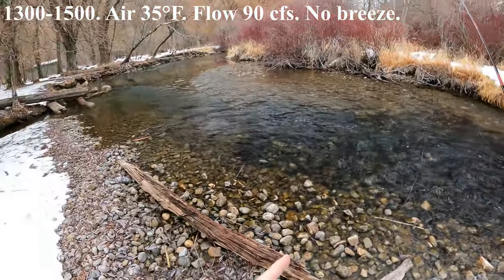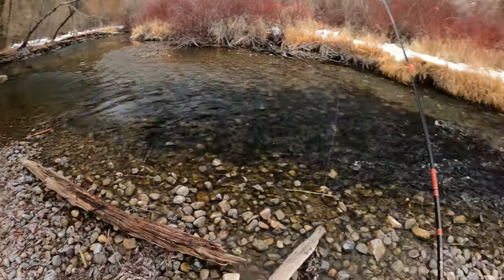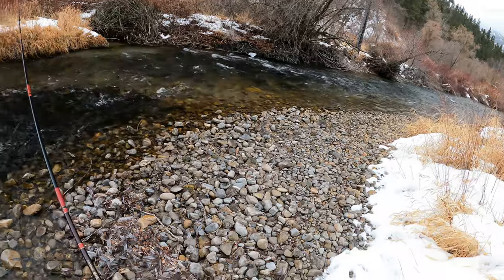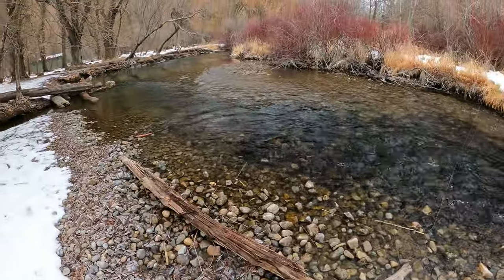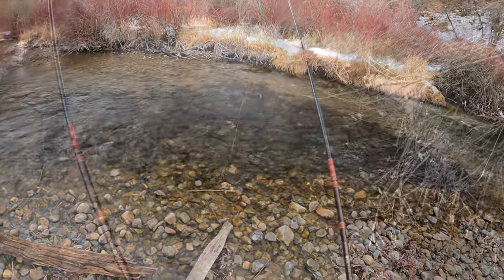Okay, so this afternoon we're going to try to fish this stretch of a river. I normally don't fish this stretch in the summer because there's a campground right here and there's usually a billion people, but we're going to give it a try now.